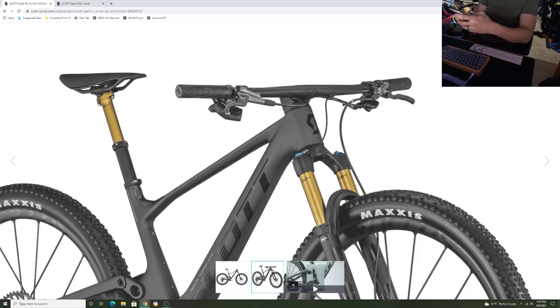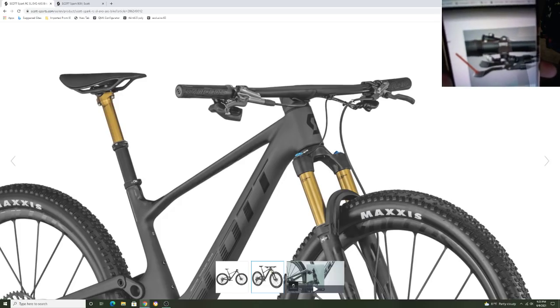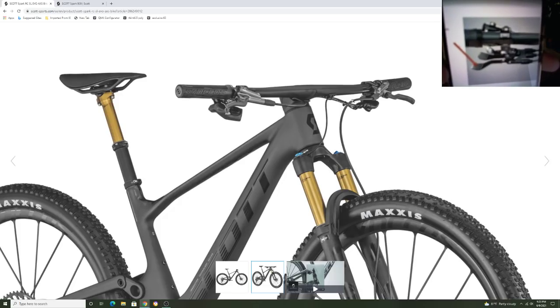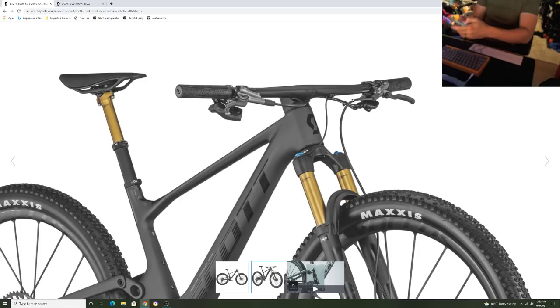They also changed the twin lock system. Before, you'd just press it and it would lock out the front shock and rear shock, then release. Well now, because they have a dropper post incorporated on this bike, they have a fully integrated three-piece system. You can see right there — that bottom one on the left where the arrows point to — that's the triple. So it's a full-on triple integrated three-piece with a dropper post integrated in there. Very cool.